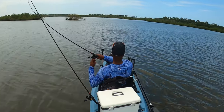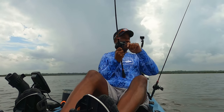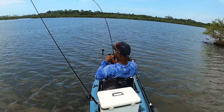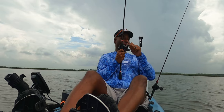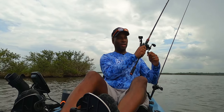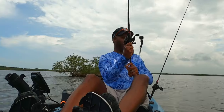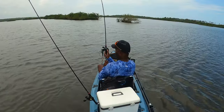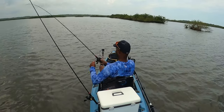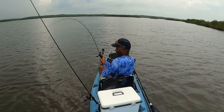Fish on, fish on! Woo-hoo! Topwater, baby! Topwater plug! Man, it's a big one! He got that topwater plug, couldn't resist it. Fish on! I don't even see it yet — he's a big one. He could not resist that topwater plug. I think this looks like a red. He's staying down. Looks like a big redfish, guys.